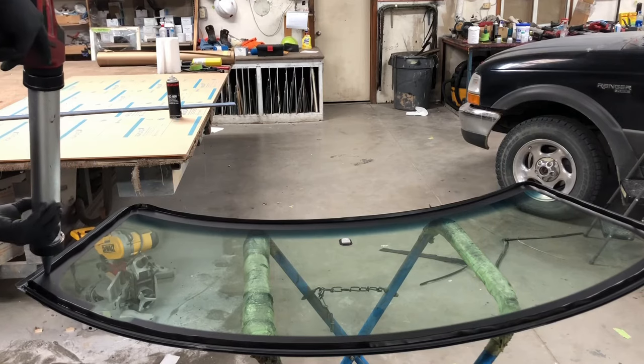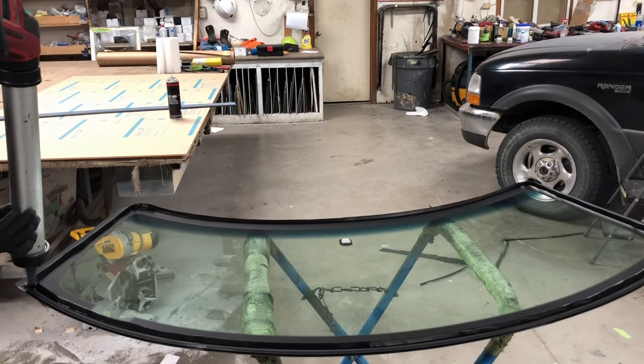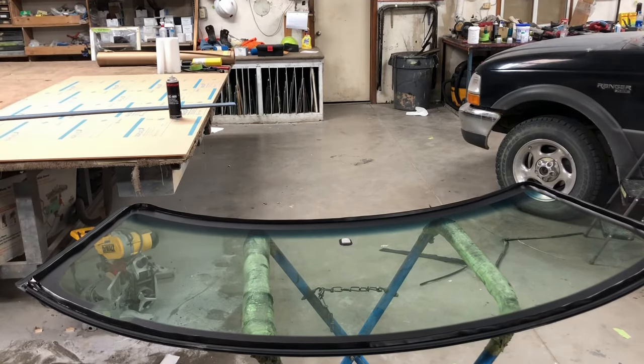And as you see here, once you get to your seam you just want to grab a little bone tool and just smooth that seam out. Make sure you seal it up so you don't have any air gaps and have it come back leaking or something.